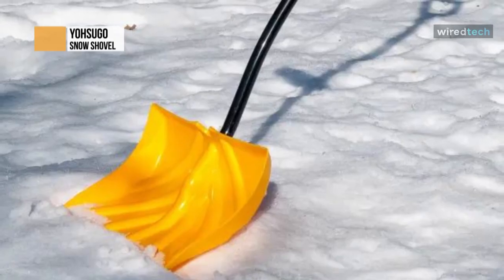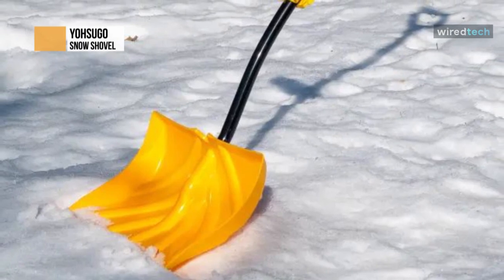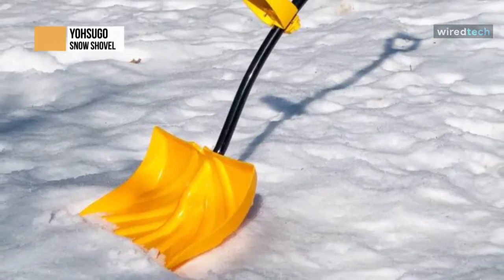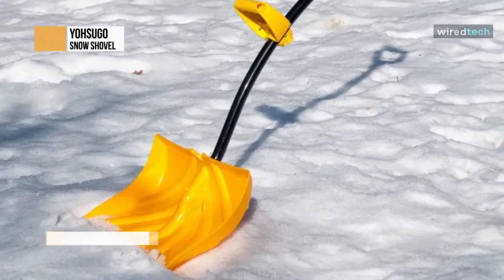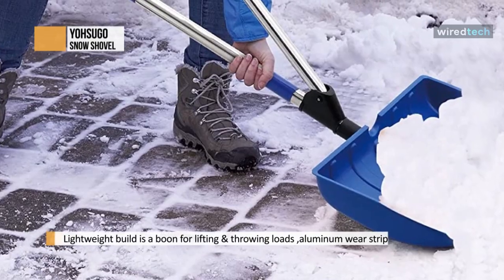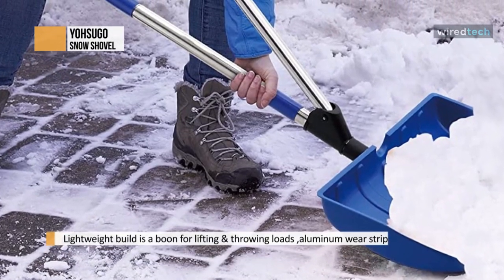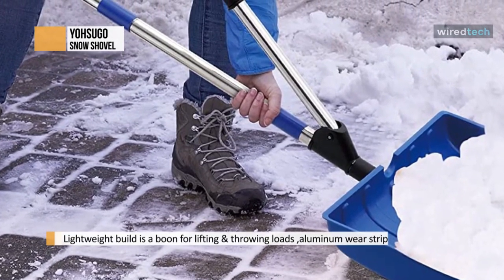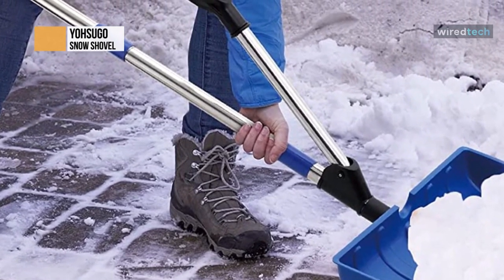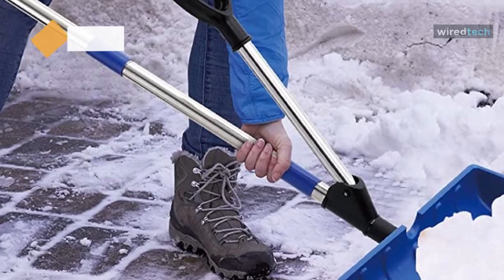This sleek snow shovel comes in bright blue, adding a pop of color to your tool collection. It has a 52.5-inch long shaft, and the unique offset assistant handle design helps improve shoveling posture, letting you stand taller and reduce back bending by 30 percent. The aluminum edge is sharp enough to cut through crusty snow, and the deep blade with sides prevents snow from falling off when fully loaded, shortening the time to clean your driveway and sidewalks.